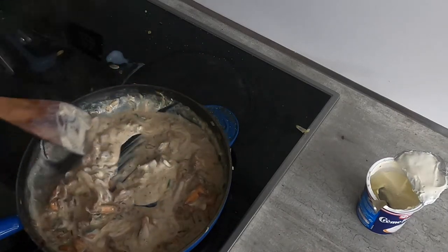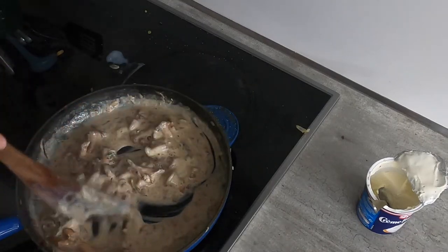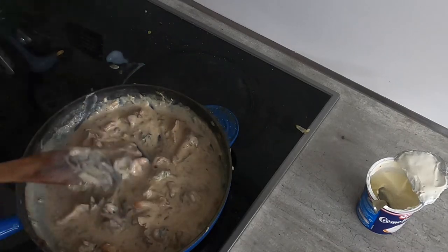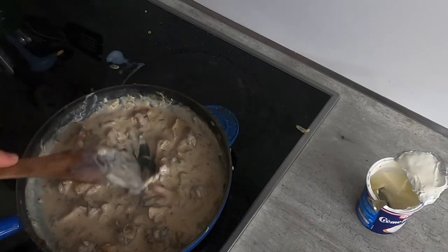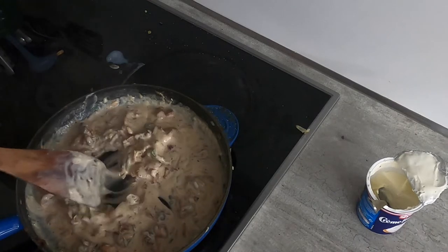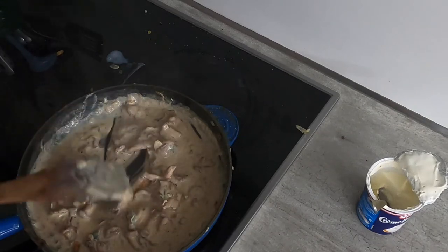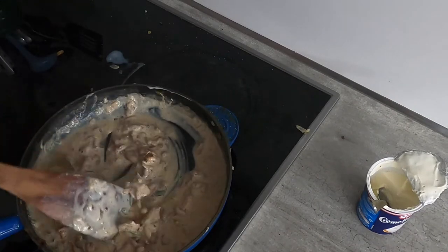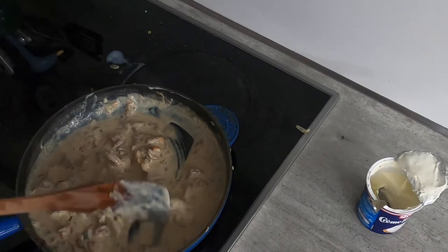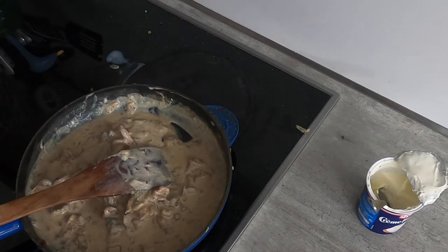Some recipes suggest returning this to the heat briefly, but I'm not going to do that — I'm just going to let this sit. When I'm ready to reheat it for dinner, I'm going to cook it with a little bit of milk to loosen it up and then serve it with pork chop and potatoes.